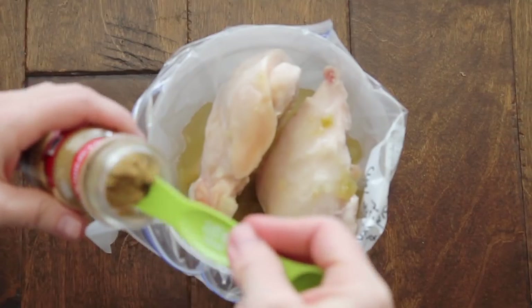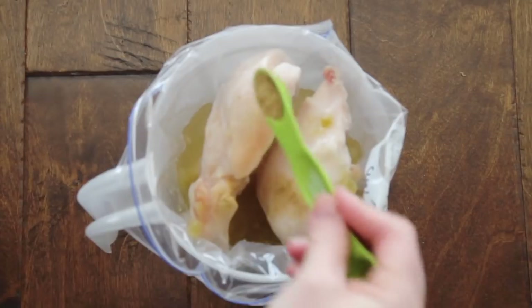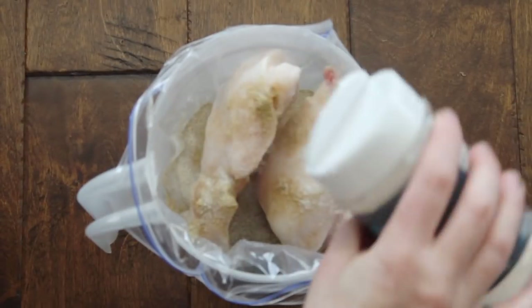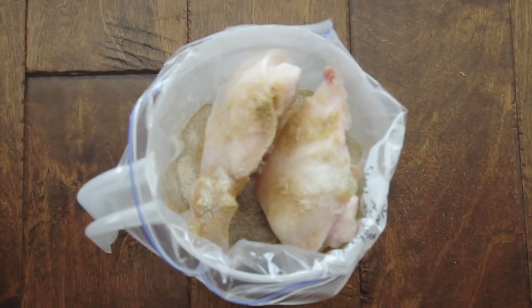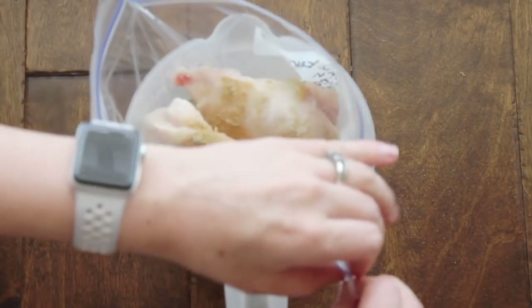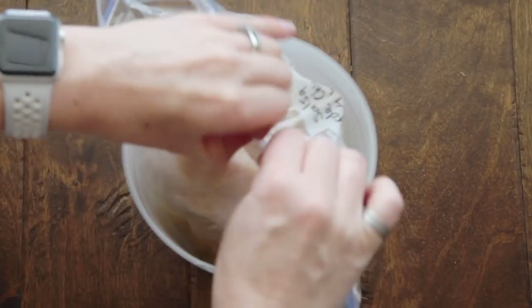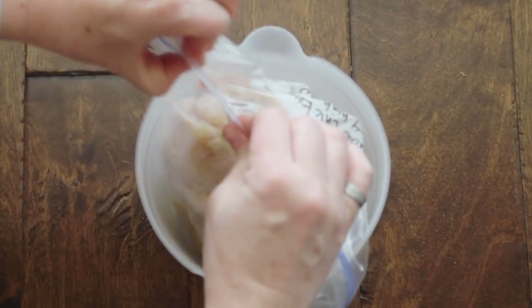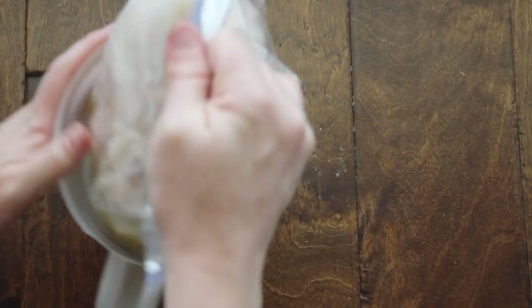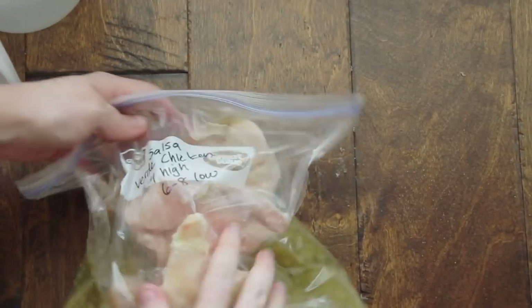Add half a teaspoon of cumin and then a little garlic salt for taste — you can use normal salt, but I love garlic salt. That is it for your Salsa Verde Chicken. You can add other things like onions or green chilies, but if you're looking for a very simple, easy recipe you can throw together in a matter of minutes, this is it.